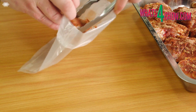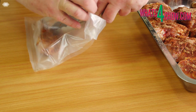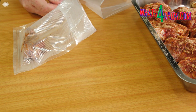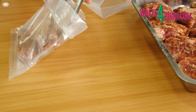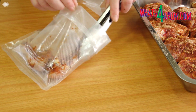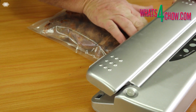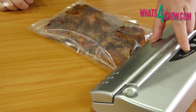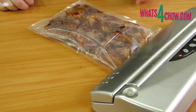Fold the tops of two medium sized vacuum bags open and place half of the chicken pieces into each bag, making sure to keep it all in a single layer. Fold the tops of the bags back and proceed to vacuum pack the chicken, making sure to double seal the bags.